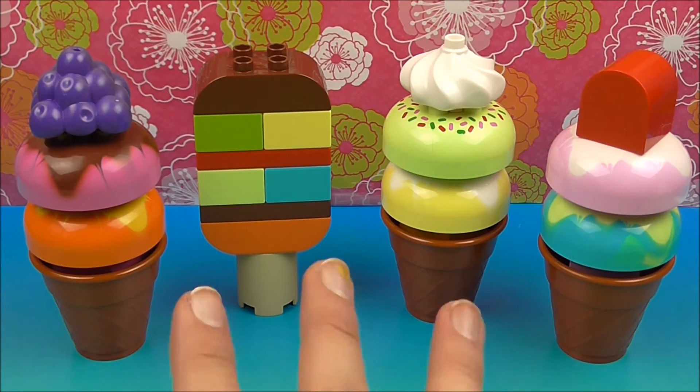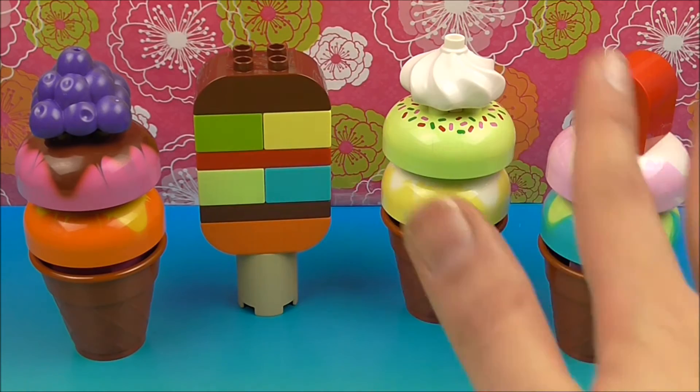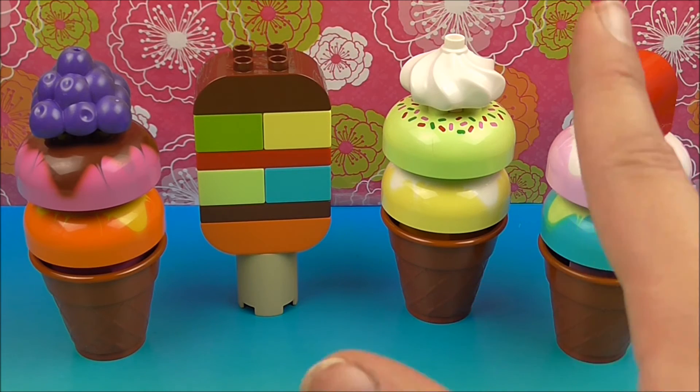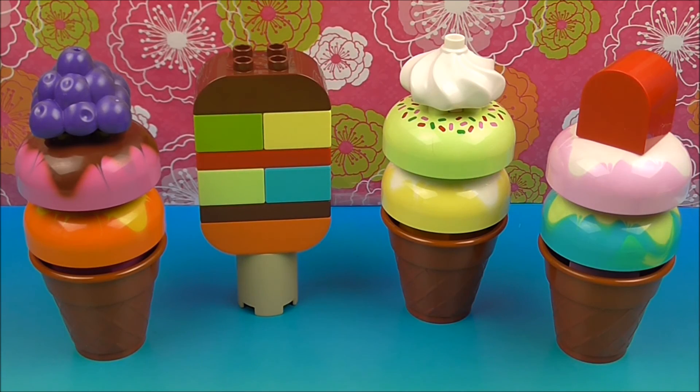That looks a delightfully delicious set from Duplo. Again, this is a Lego Duplo ice cream set for ages one and a half to five — or all ages, obviously. I'm playing with it and having a good time. But it's a really, really cute, fun, easy-to-use set. So definitely check it out.